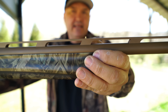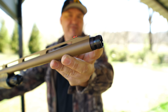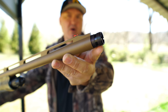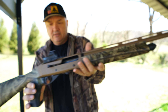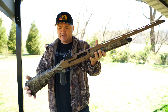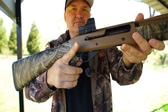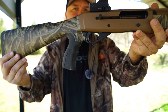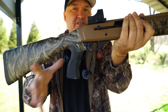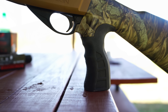It actually has a bead at the mid-rib and a fiber optic out front. It comes with five nice extended choke tubes in the Beretta/Benelli mobile choke style. The stock is dipped in camouflage and features a pistol grip. If you don't like the pistol grip it is available without one, but this pistol grip is rubberized, very ergonomic, and feels good in the hand.